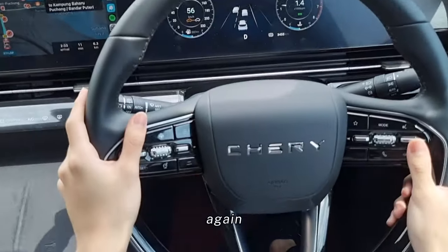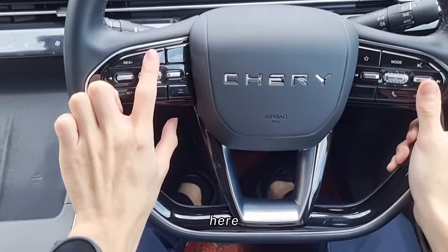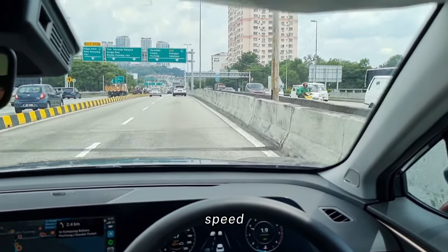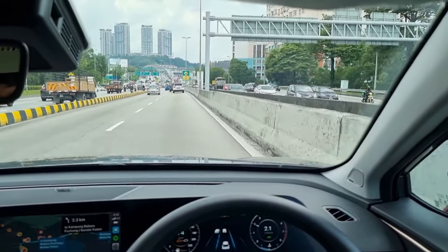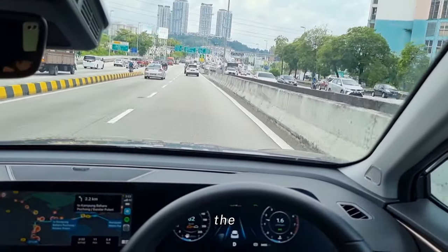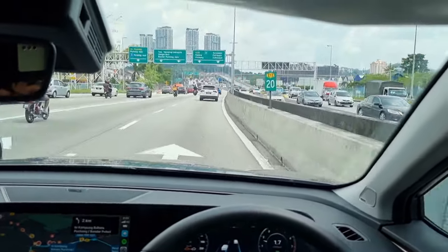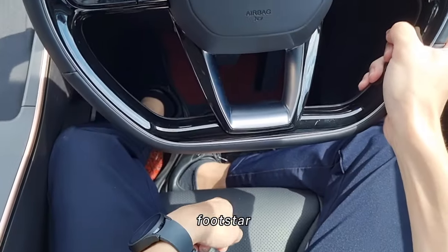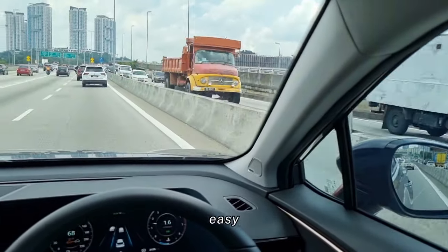Let me activate the cruise function again. To activate it, you just press this button right here, and it will be on the adaptive cruise function. I'll increase the speed to 110 — gotta be legal. The car is just going to handle all the accelerating and braking for me. You can see it's braking the car for me. The adaptive cruise function is pretty easy to use and quite intuitive. Every button is quite logically laid out — quite easy to use.